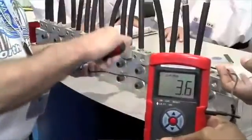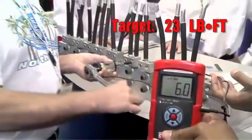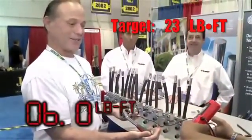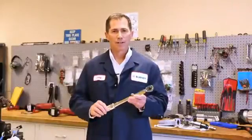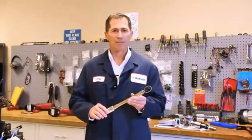In controlled studies done across the US, it was observed that individuals with virtually no electrical application expertise whatsoever had the same chance of achieving a specified torque as did an experienced electrician or lineman. The result? Unless you've got a calibrated arm, there's absolutely no way to achieve the required torque on a mechanical connector unless you use some type of calibrated torque tool, such as a torque wrench. Bottom line: a torque wrench is an easy and inexpensive way to improve the reliability and safety of your electrical system.